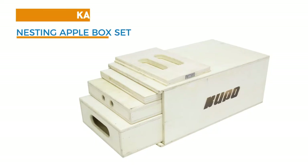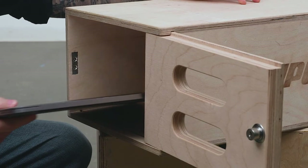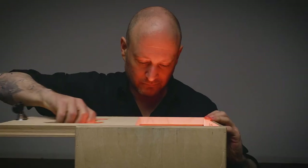For all of you who have purchased Cupo's awesome nesting apple box set, we've got a solution for you. Just replace the existing cover with this lockable sliding cover and convert your full apple box into a mini safe to store your valuables.